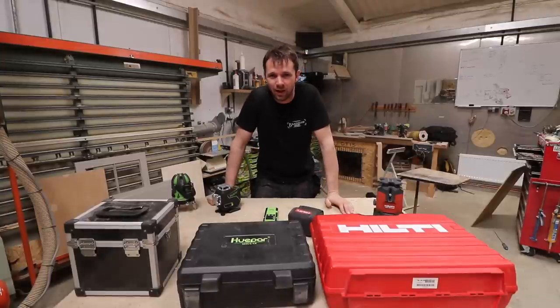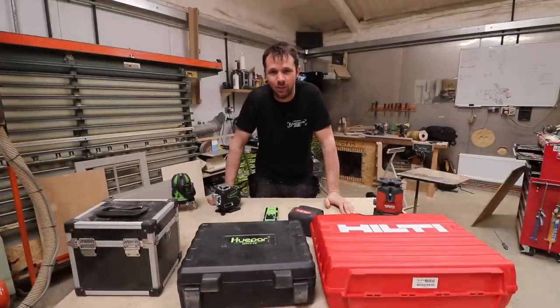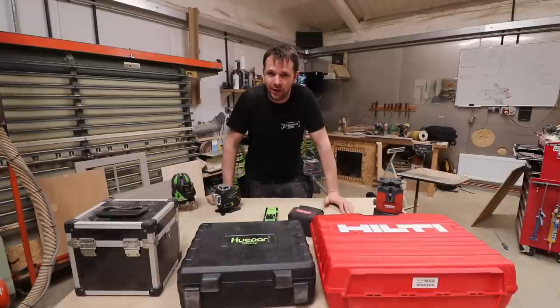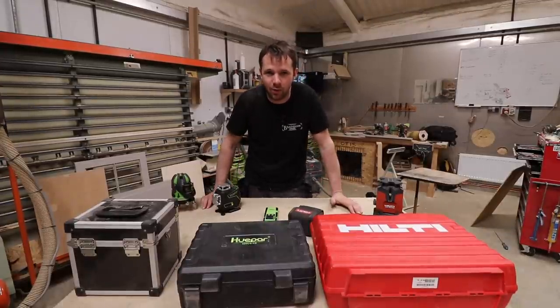Hello and welcome back to the workshop. This should be a pretty good video if you make any projects that are built-in furniture or doing any DIY which requires measuring of a wall or anything in your home, then you're going to want to watch this one.